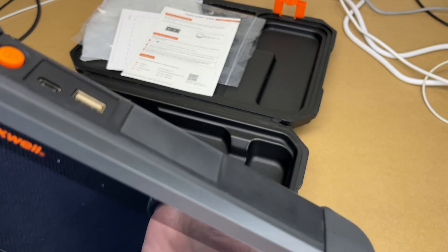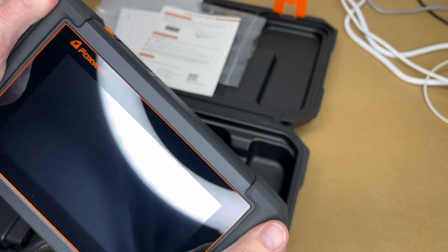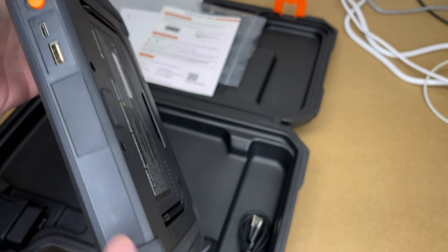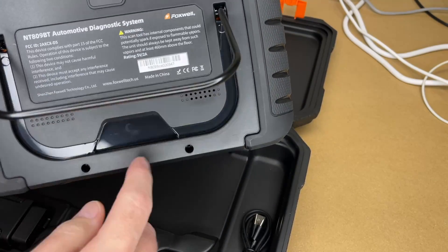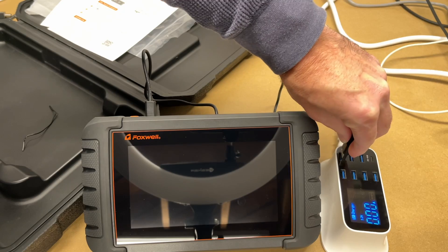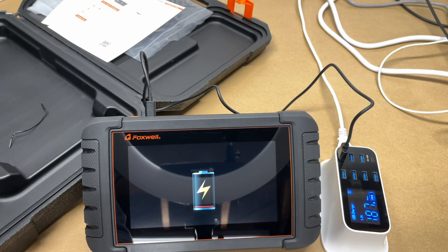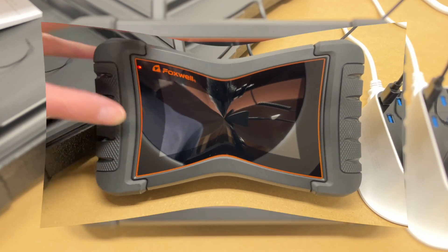The scanner has a rubberized plastic on the sides. It has the screen on top, a power button, USB Type-C, and USB-A. There's a kickstand on the back that can be set at different levels, and a speaker. It does not come with a charger, but you can use any phone charger. When I plugged it in, it was drawing about 4,600 milliamps and charging at 1.87 watts.